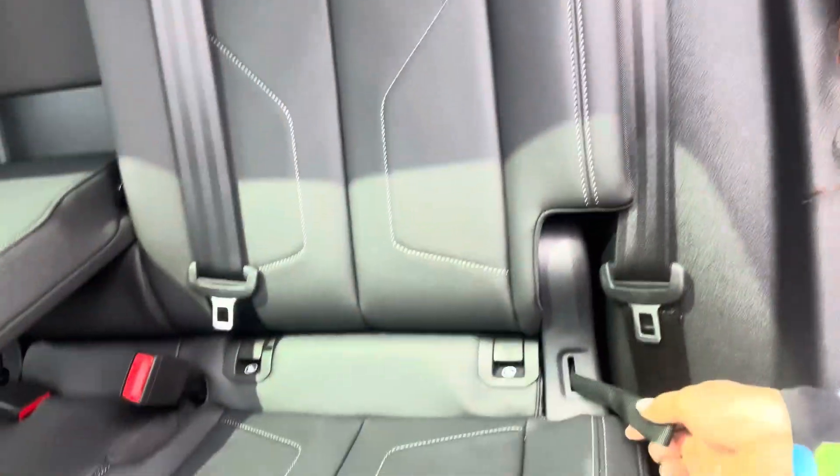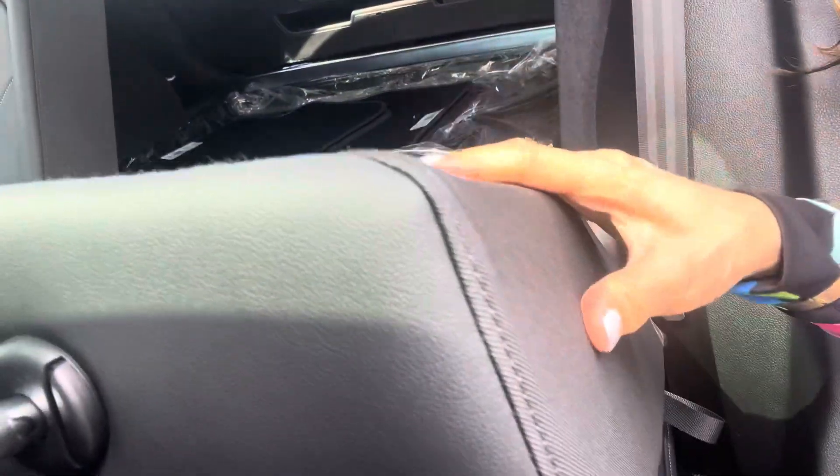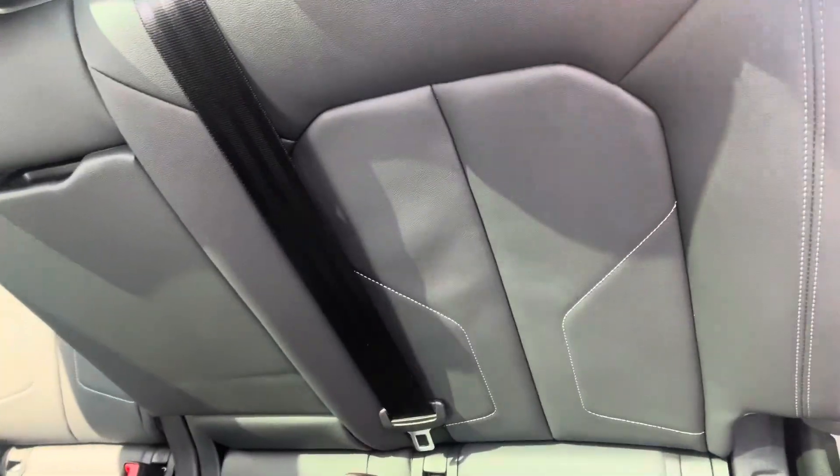Hi, this is Yoshin. I just want to show you how to fold down the Q3 back seat. So you have a string on this one right here. You can fold it so the whole back seat will be folding down, or for the middle one.